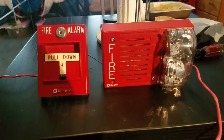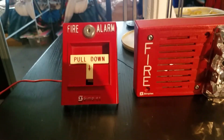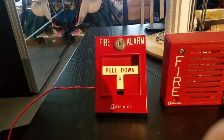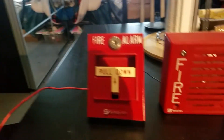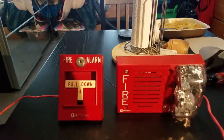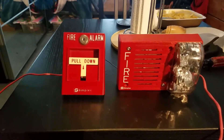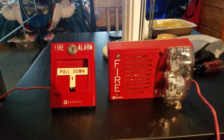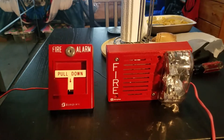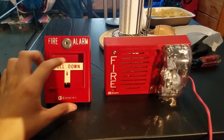For the final part of the test, we're going to be using the Simplex T-bar — my Simplex 2099-9796 pull station. I forgot the exact model, but this pull station used to be addressable and has been converted into a conventional pull station. You would mainly find this setup in schools with older Simplex systems, like Simplex 4005s or 4004s. This is a common combo from the 1990s. To save time, let's activate it — three, two, one.